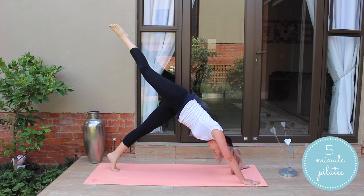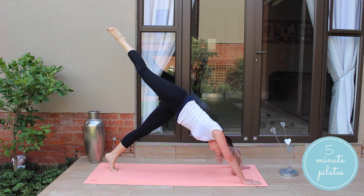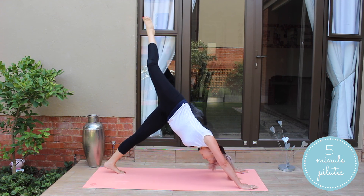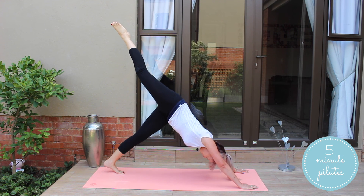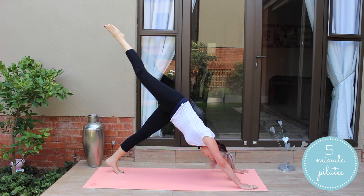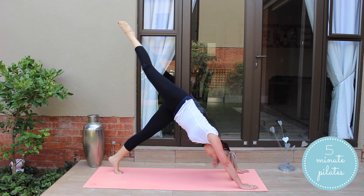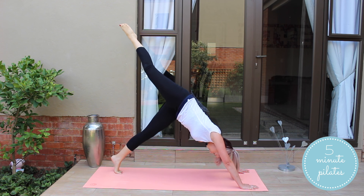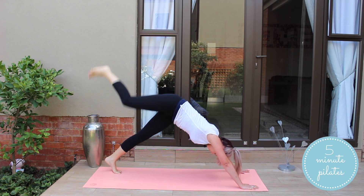Keep that leg up and keep breathing. Keep it going. You guys are doing great. We're almost done. And bring it down.